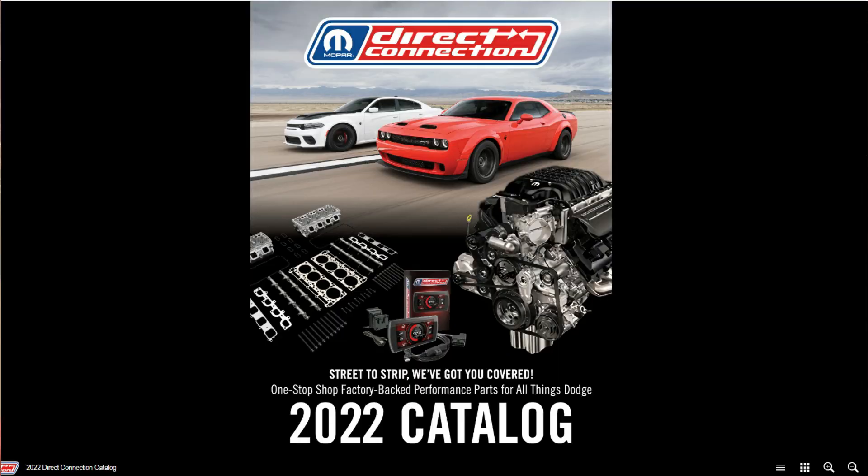A lot of the information here gives us an idea of not only how much it may cost but also how fast these might be once this stuff is installed. I do want to talk about some other things you may not think of when ordering this stuff. When you jump into the Direct Connection catalog it is pretty robust — there's a lot of stuff and information. I'd highly recommend going in and looking at everything they have.